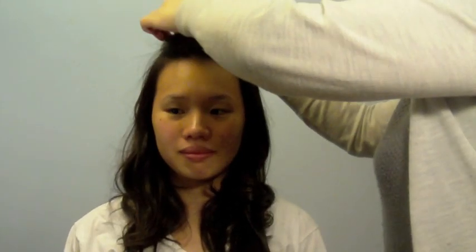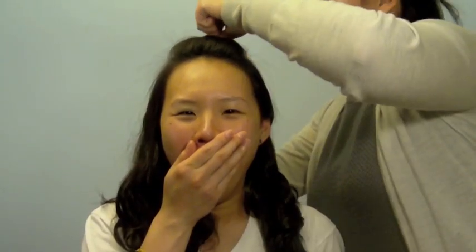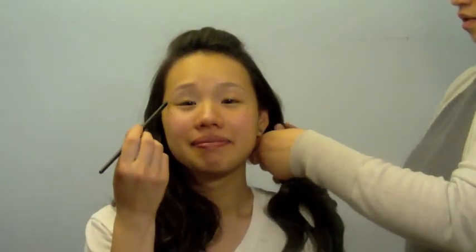The first thing you're going to do is clip the front section of your hair. You're then going to part your hair into two sections and take one section and braid it about a quarter of the way down. Do the same thing to the other side. Now you have cute pigtails that still show off your long romantic curls.